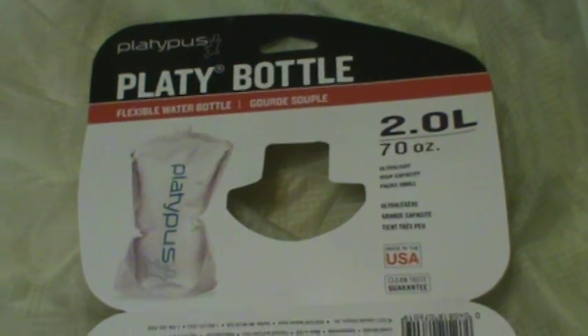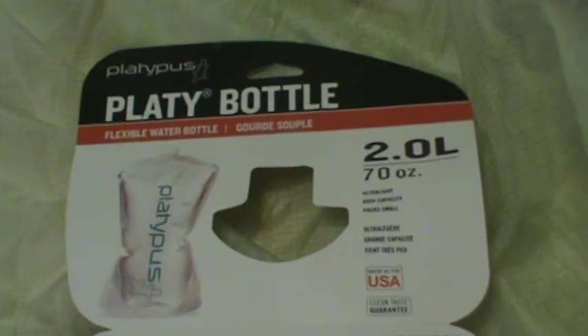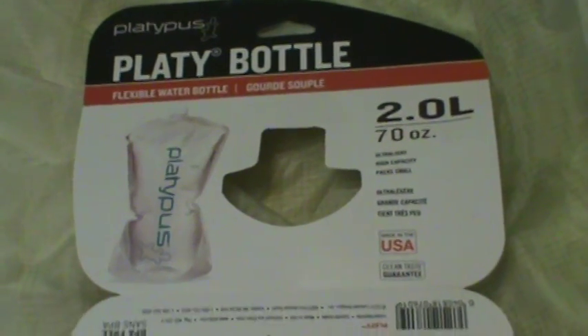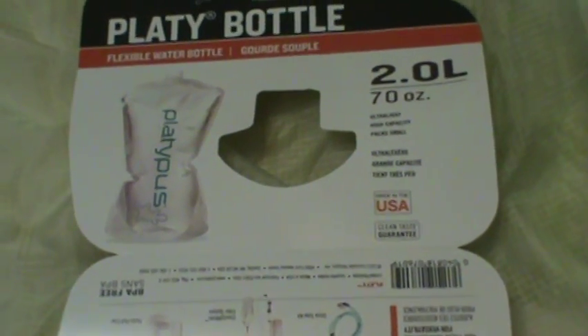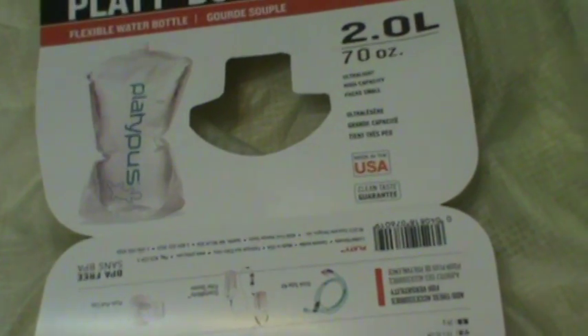Hey, good morning. It's Silent Bob. I'm going to go ahead and give you another one of those video feedbacks. I'm going to do one today on the Platypus Platybottle 2.0 liter water carrier — a flexible water carrier by Platypus.